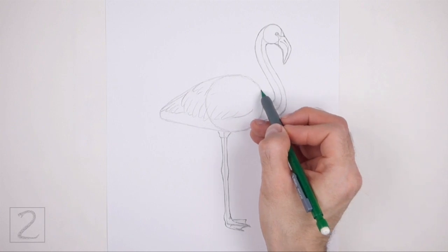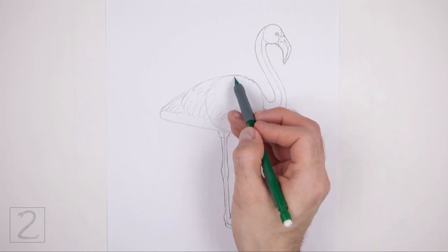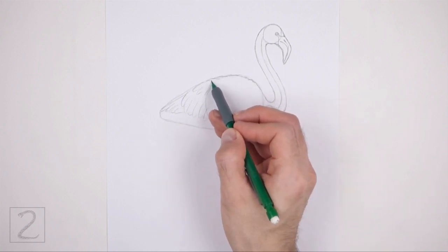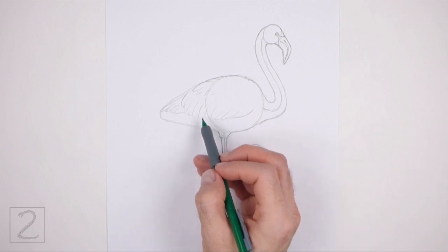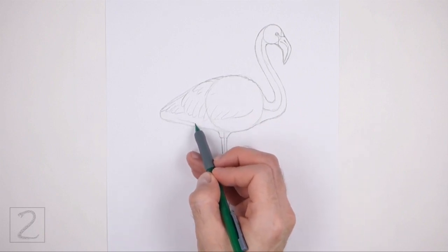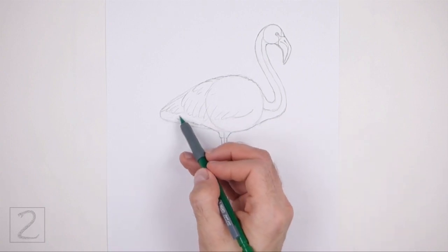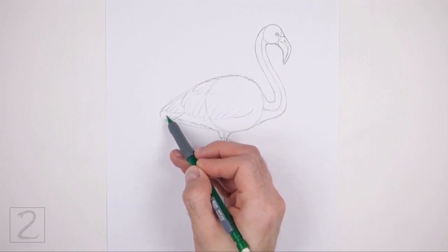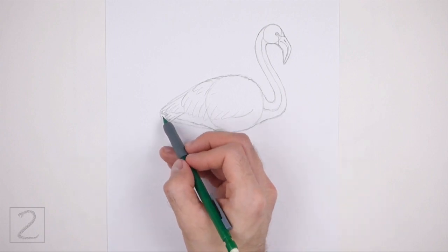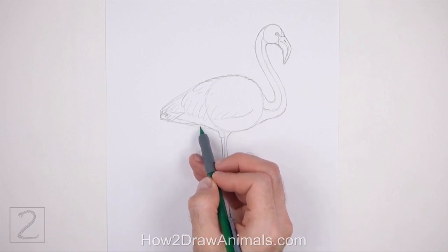Now use the remaining shapes and lines as guides to draw the rest of the body. Darken the outer edges of the guides to create the shape of the body. Use a series of short strokes at the top to create a feathery texture. Make the bottom left side of the body slightly thinner than the initial guidelines. On the left side, draw a series of short sloping lines for the small tail. Now darken the line that's under the tail to create the folded leg that's hiding under the body.